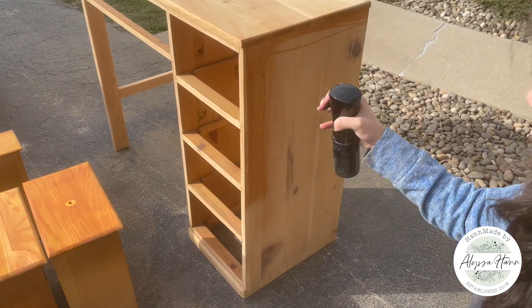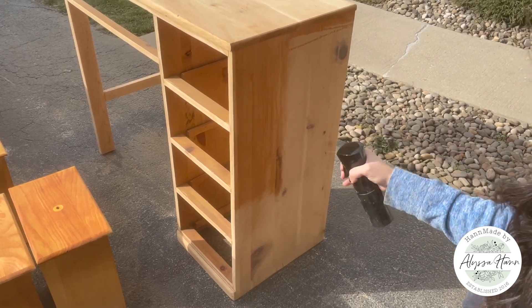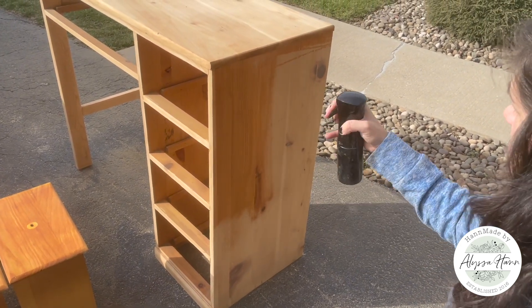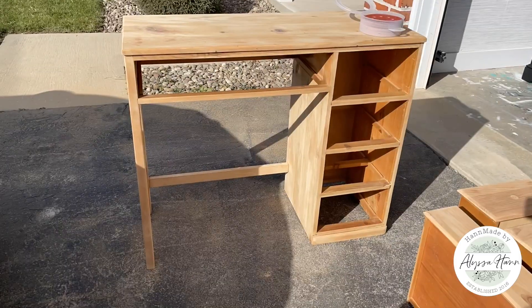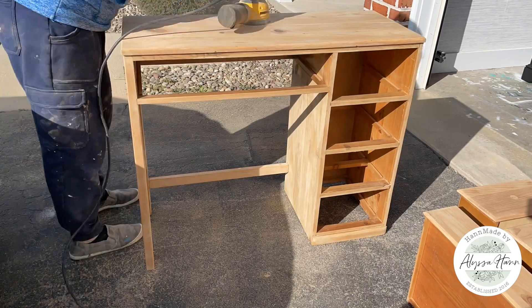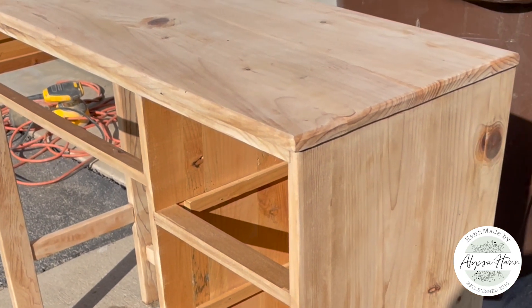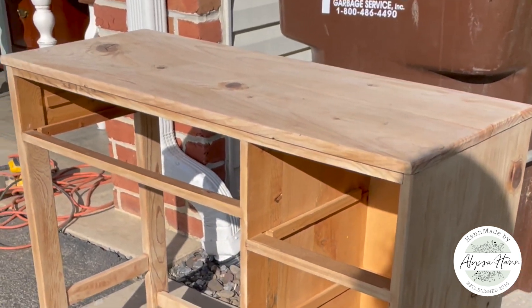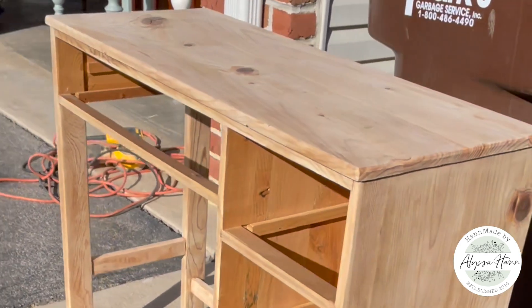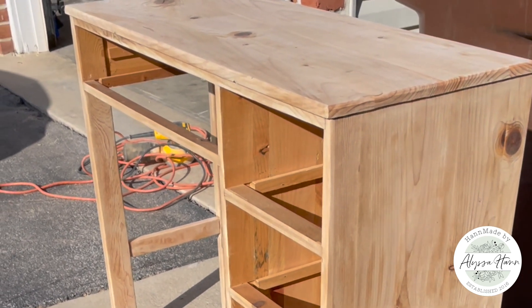I sprayed down all the drawers, all the legs, the base, the top, and let it dry in full sun. Once it was fully dry, I went back and sanded with 180 grit. Applying bleach just after sanding with 80 grit allowed for really good absorption — the grain was open and really sucked that bleach in.